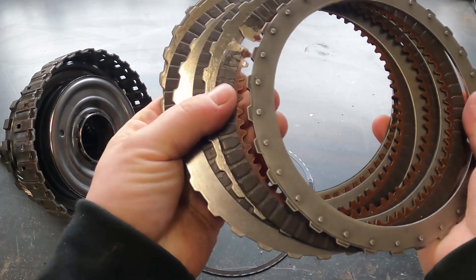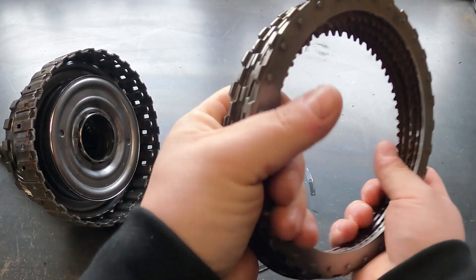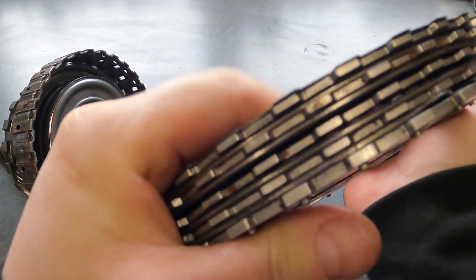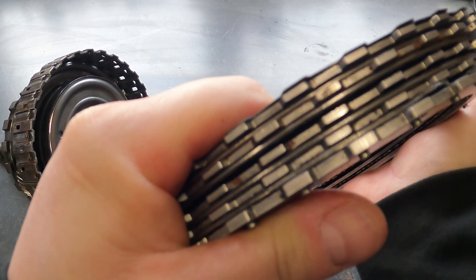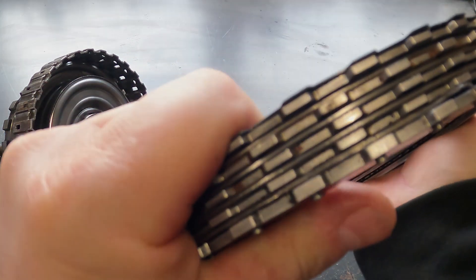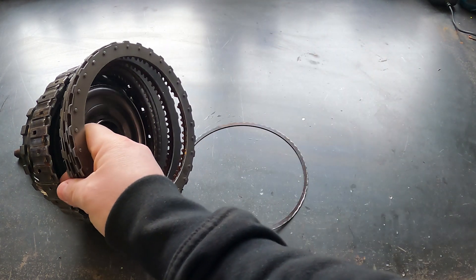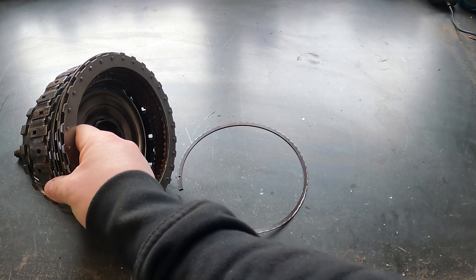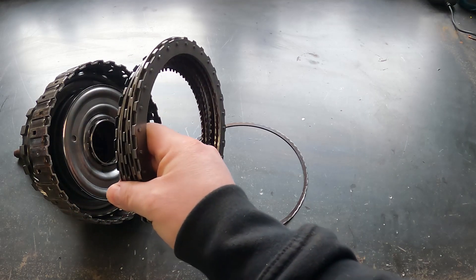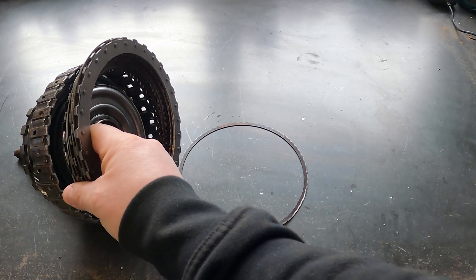It seems that the transmission had a problem before we installed it in the car and set it up. This deformation in the discs is not possible from one hour of dyno session. When these circlips failed, all these clutches — clutch discs — have been expelled from the hub, touching the aluminum drum and practically making it explode. All the transmission exploded.